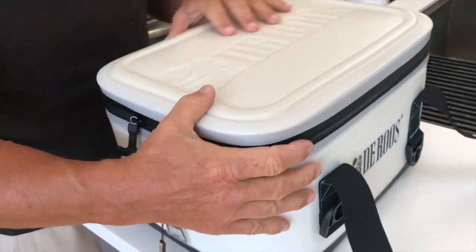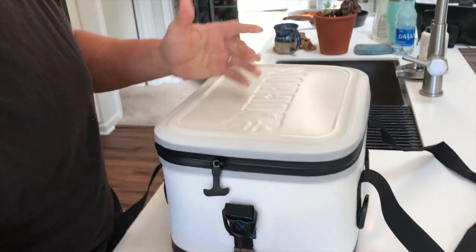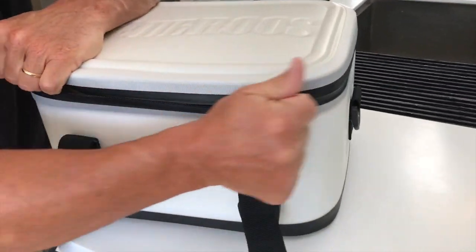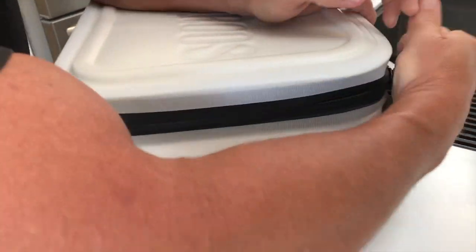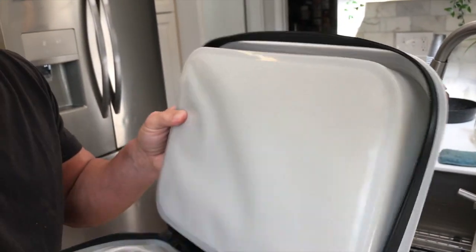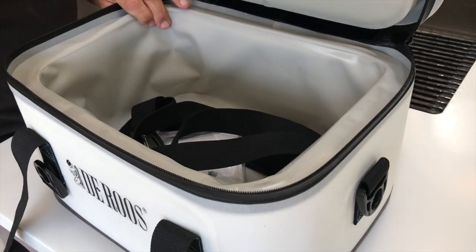It's actually very, very sturdy, but it's slightly flexible. What's nice about this is it's actually waterproof, meaning that you can put some stuff in here — ice and everything like that. And due to the massive amount of insulation, and you can see how thick this insulation is, believe it or not, this will keep stuff frozen or cold for over 72 hours.